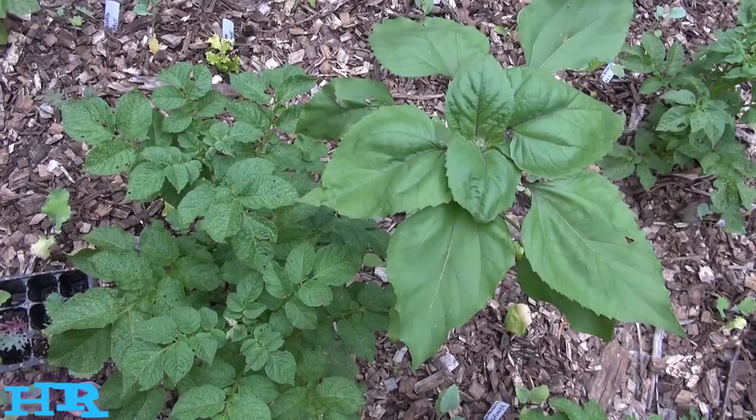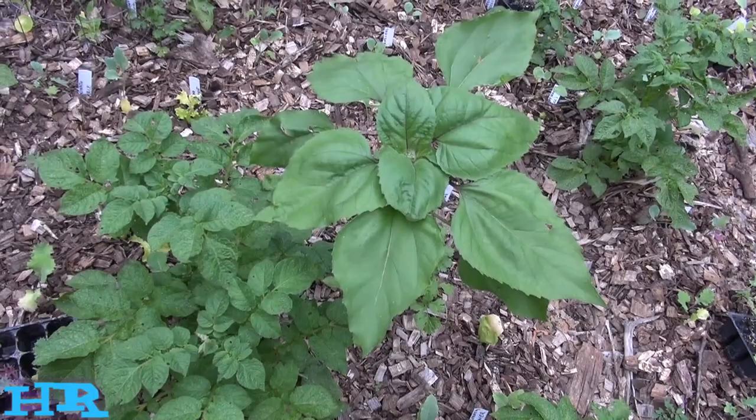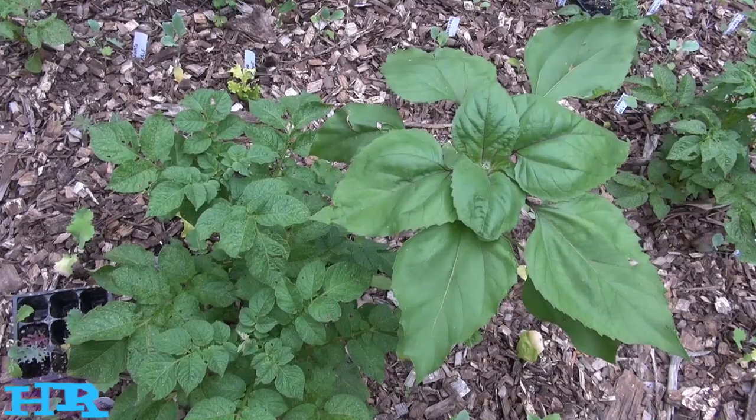I'm really hoping that doesn't happen. I did pull a couple of the potato plants out where I was lucky enough to pull them up with the potato still attached. So I did manage to get rid of a couple, but they keep coming up. But this video is not really about the potato plant.